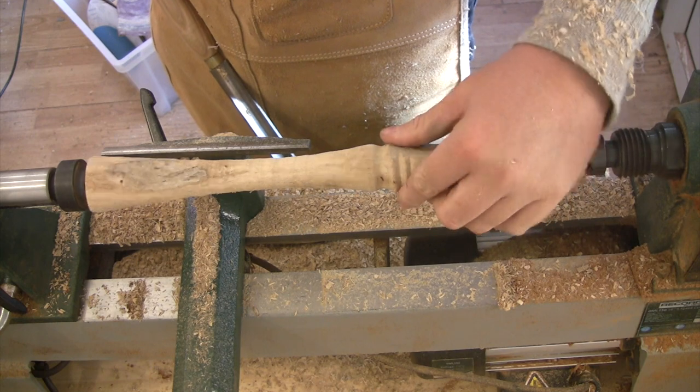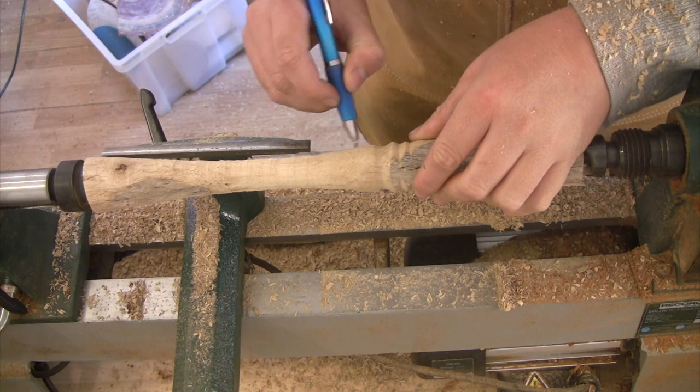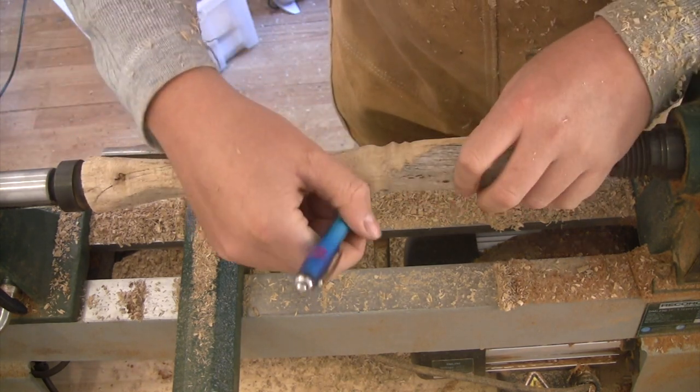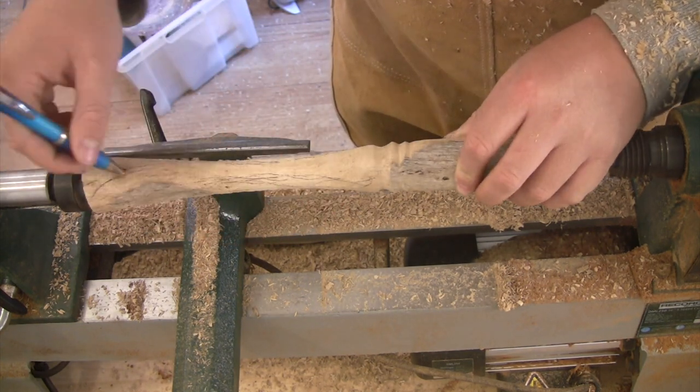I wanted to keep as much of the outer layer of wood as possible so it would maintain its driftwood-y look, so I drew the shape of the blade of the wand as a curve so it would incorporate the different parts of the outer layer.